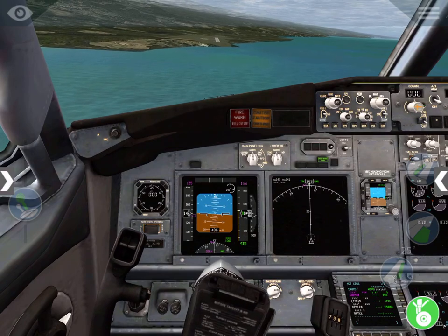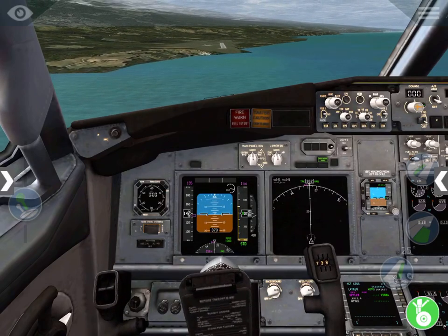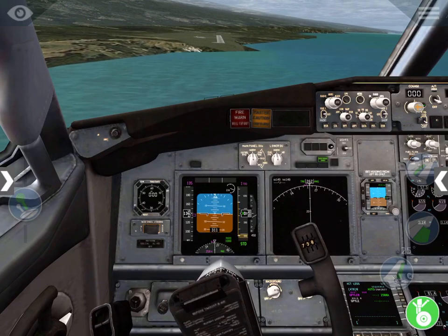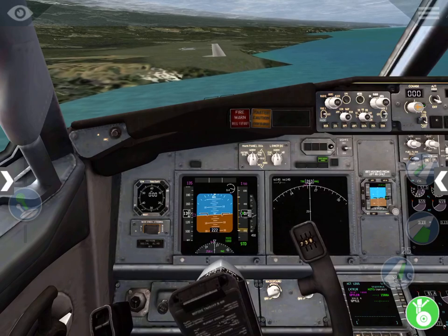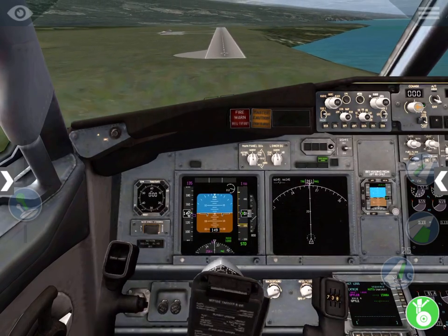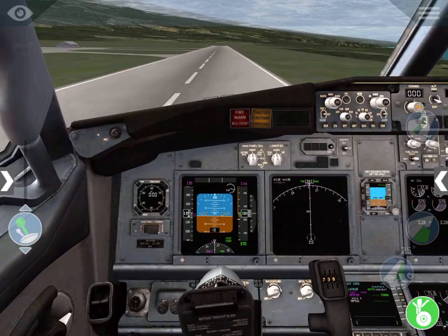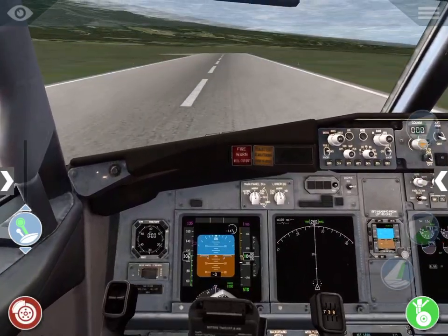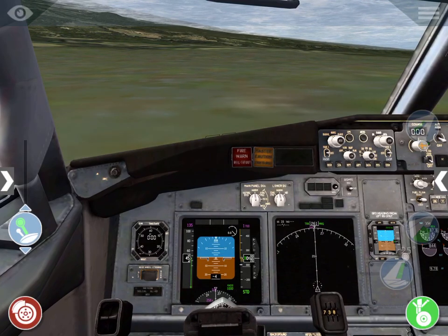We're going to hand fly in. You can hear the ground proximity warning system callouts kick in: 500 feet, 400 feet. Still a little bit left of the runway — no problem, put a little bit of side slip in there. 200, 100. Oh, floater! We'll make it, we'll make it — barely make it. A little bit in the grass on the front tire.